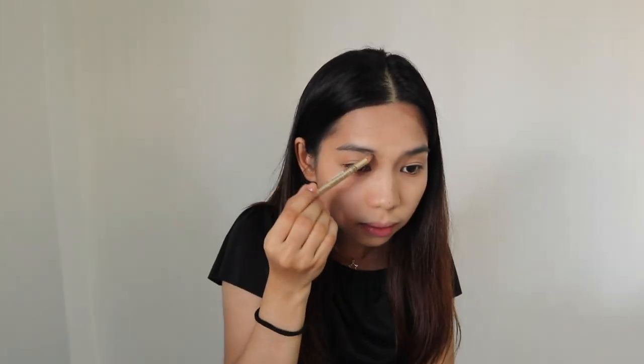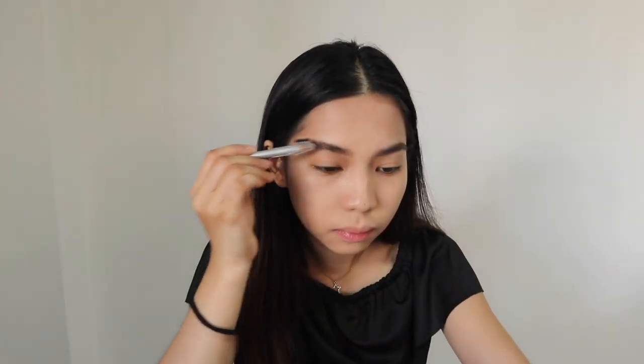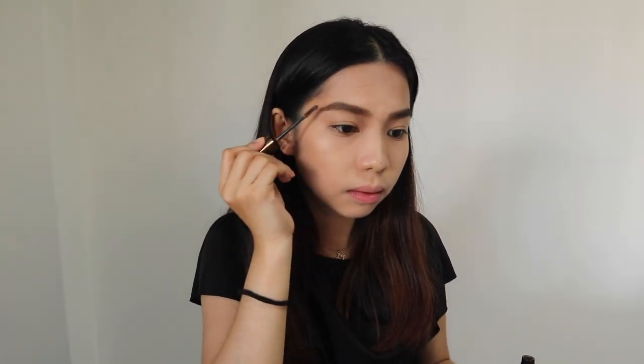Ngayon naman, maglagay tayo ng kilay. And as usual, gamitin ko itong Everbellen na pencil in the shade brown. Next is eyebrow mascara — ito yung gamitin ko from Maybelline.